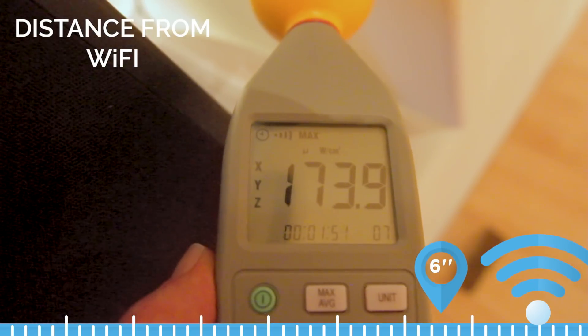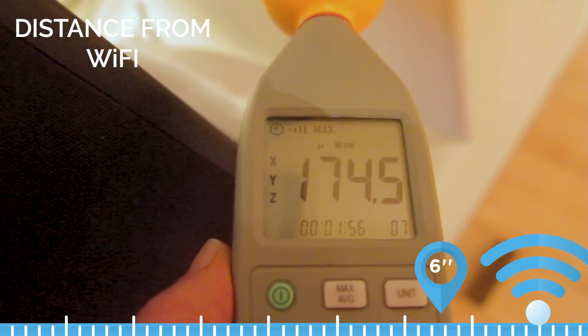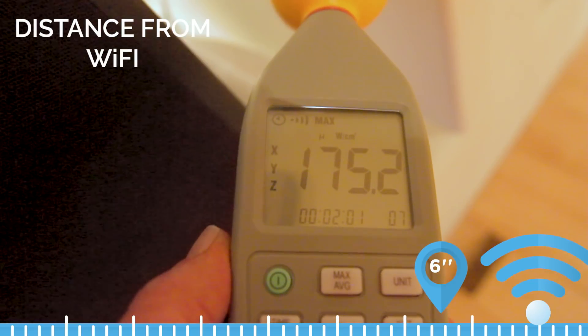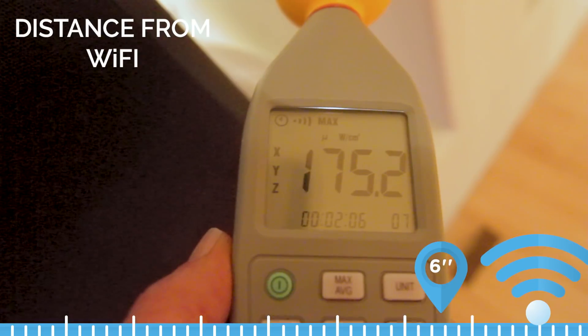Obviously when it comes to your Wi-Fi access point, distance is the key. I really encourage you not to touch it when you go to shut it off — use a switch. I also feature those on my site. Here's to staying safe in our wireless world. I'm August Brice. Be well.